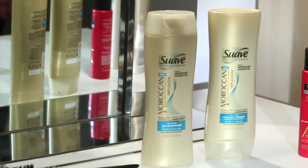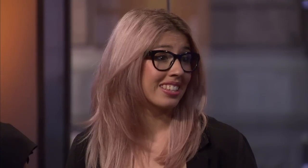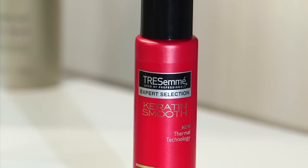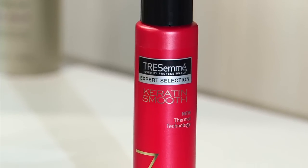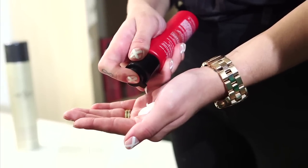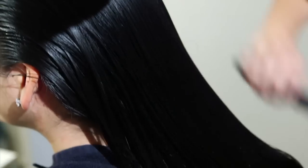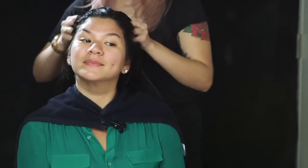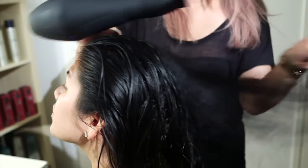I started by cleansing and conditioning with Swap Professionals. They have the Moroccan Infusion Shine Shampoo and Conditioner. It's great because it has argan oil in there making it nice high shine all day. Then I showed her how to prep her hair with Tresemme's 7 Day Keratin Smooth Heat Activated Treatment — 8 to 10 pumps into her hair, applied from the mid-shaft down to the ends, then running what's left over through the roots.